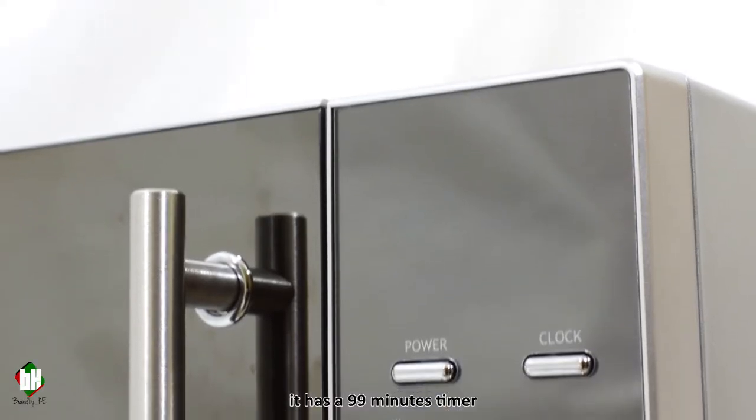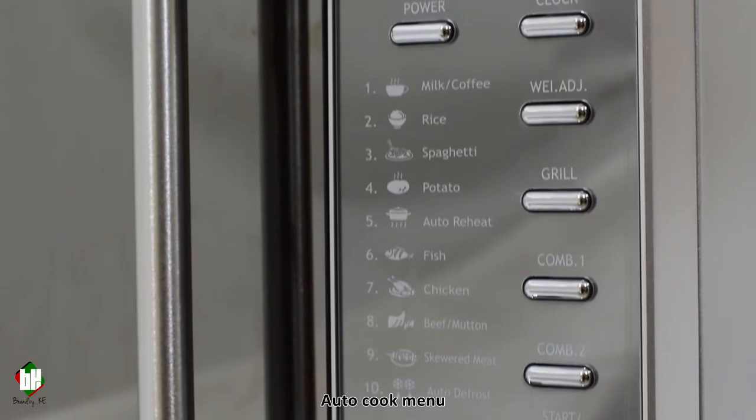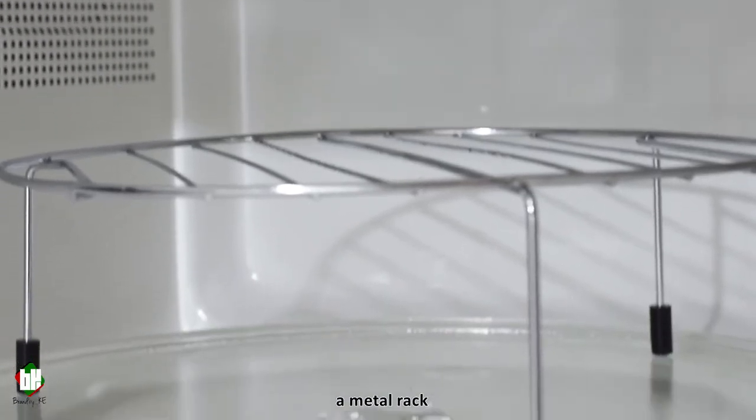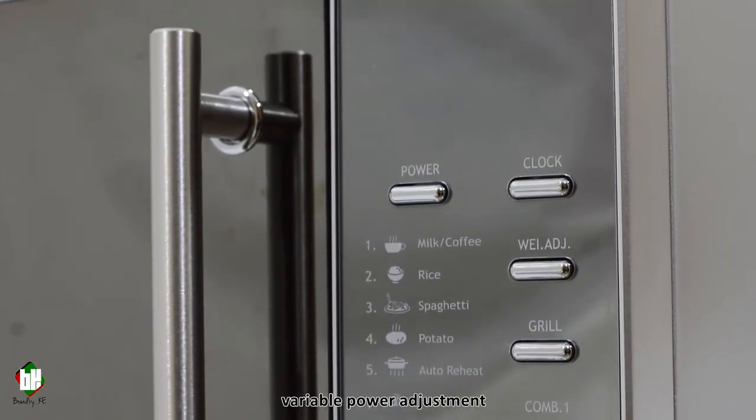It has a 99-minute timer with a digital clock, auto-cook menu with preset food items, weight and serving adjustment, a metal rack, a combination function, and variable power adjustment.